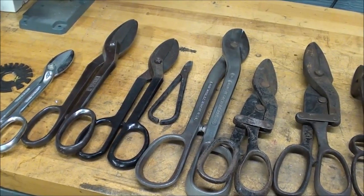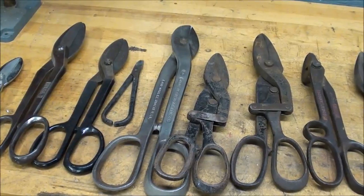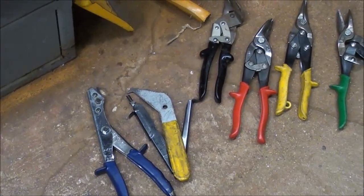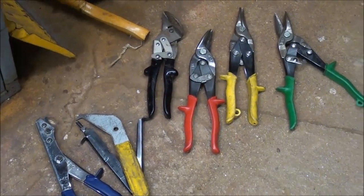Names like Wiss and Pexto were magic in those days. Here's just a few others — I've got them laying down on the floor, I ran out of bench space — but these are more modern and you're going to recognize most of these.